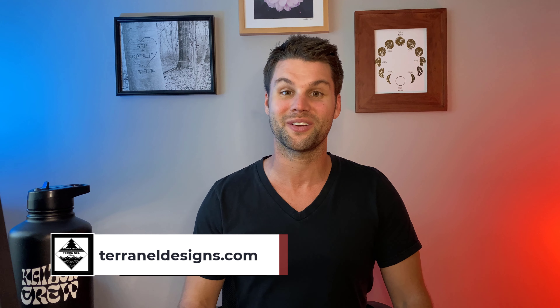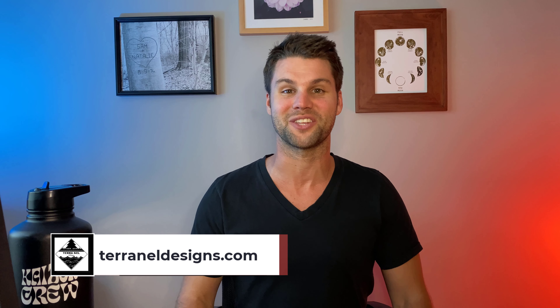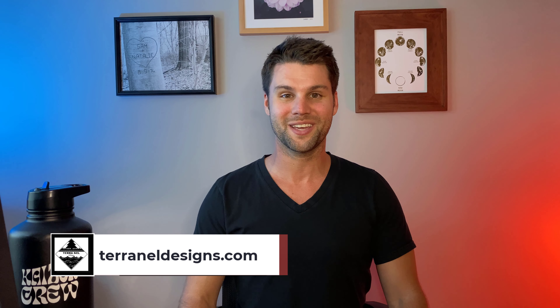All right, that wraps it up. I hope you guys found value from this video. Please hit like and subscribe if so, that really helps. If you're looking to upgrade your backyard, head on over to our website, TeraNellDesigns.com, and click get started. Until next week, I'm Sam, and this is TeraNell Designs.